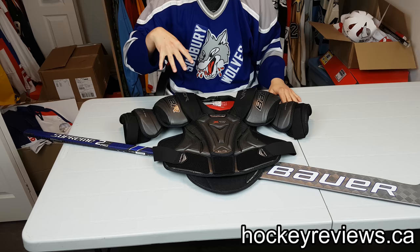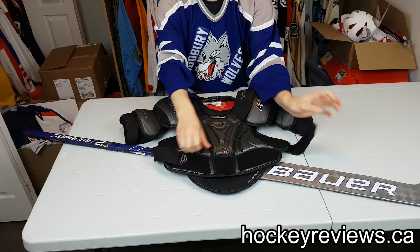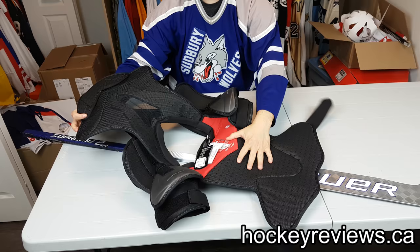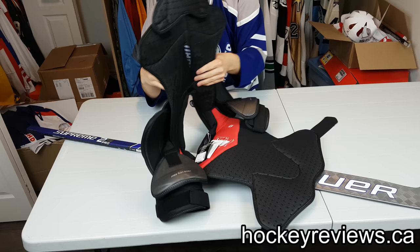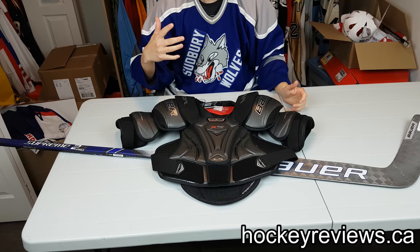I think this is kind of a dark sheep in the family. I think the X900 is basically a top-end shoulder pad, just without being labeled top end. There is something missing on it, like the inside — it would be really nice if the inside was 37.5 material instead of just this normal mesh and exposed cell foam. But I was really impressed with this shoulder pad, more so than the 2N, more so than the Warrior Alpha, more so than the 1X Lite and the 1X. So I decided to go with these and try them out.